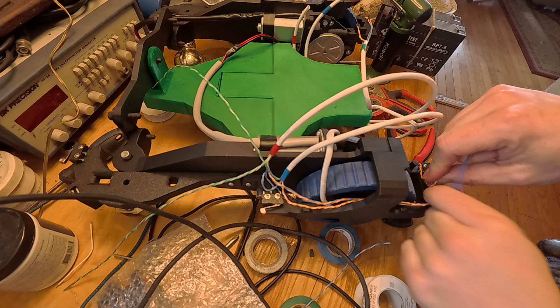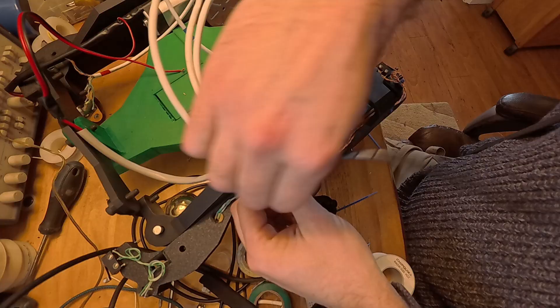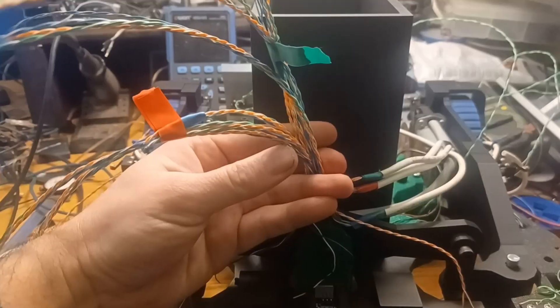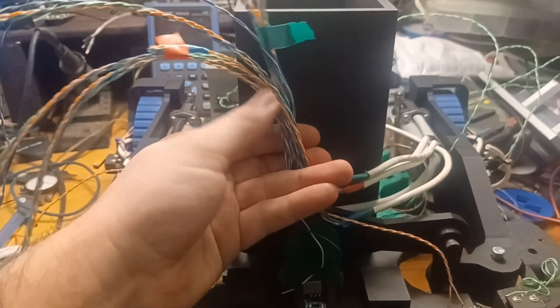With that figured out, I actually slowed down and put some time into trying to make the wires in the chassis run in an organized fashion. This is kind of important at this point, because there are so many of them.